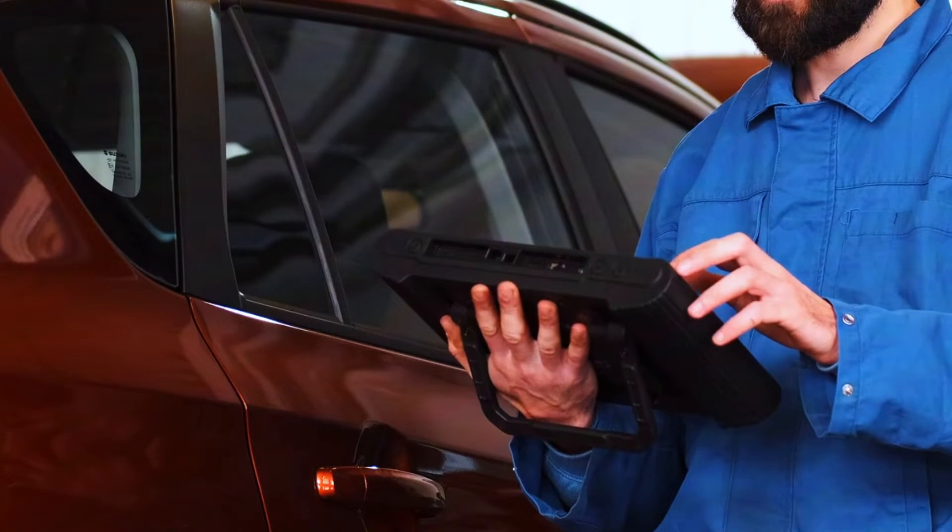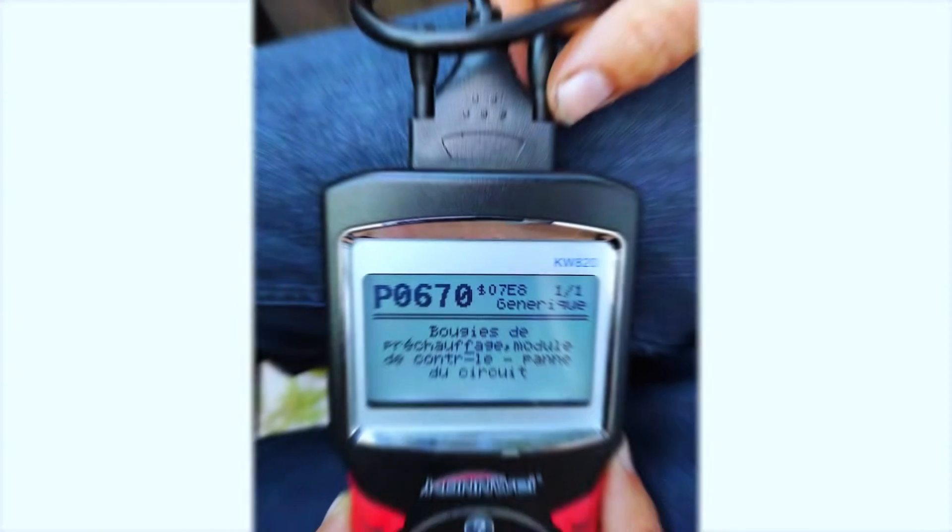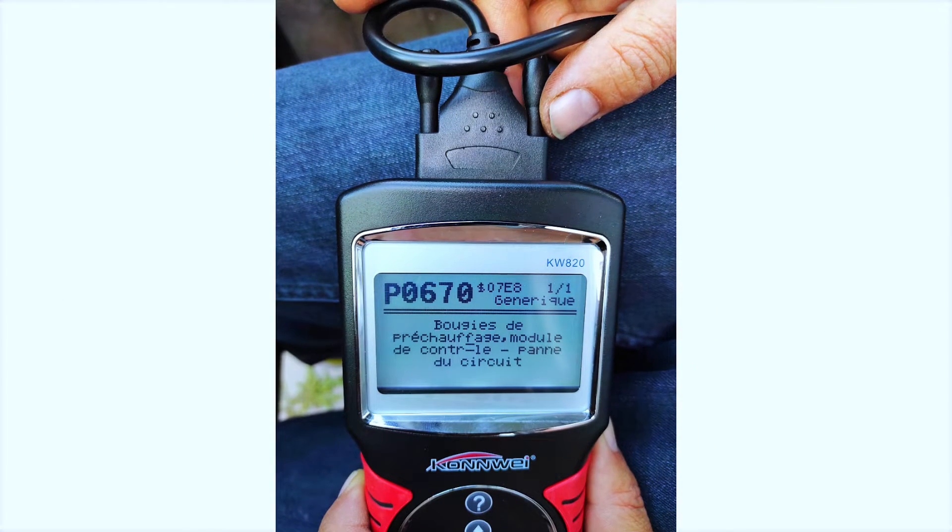First, use your OBD2 scanner to confirm the P0670 code. This will help you ensure you're dealing with a glow plug circuit issue.